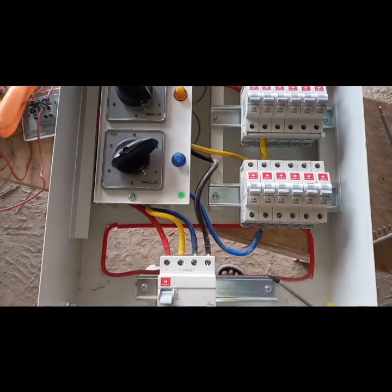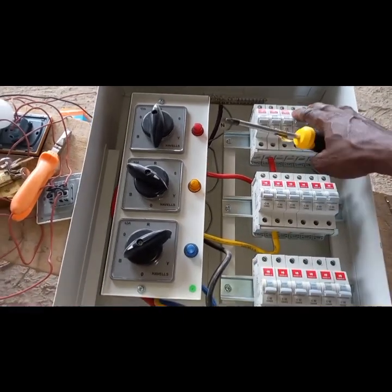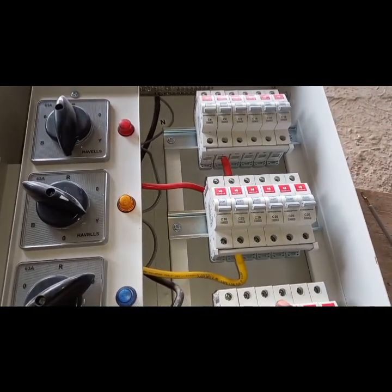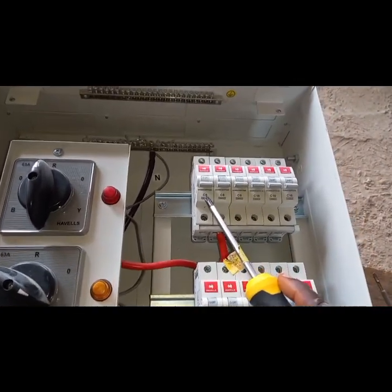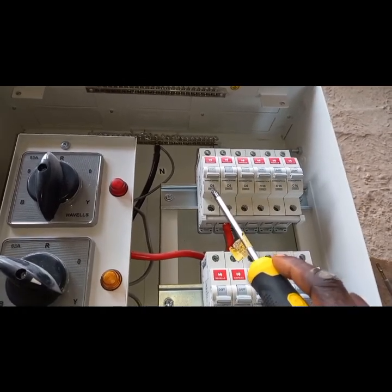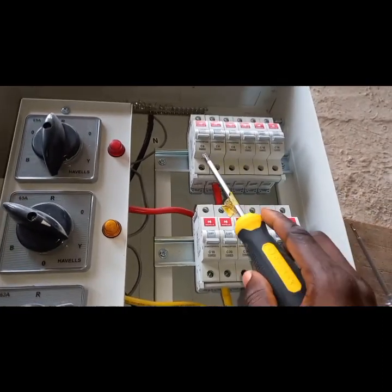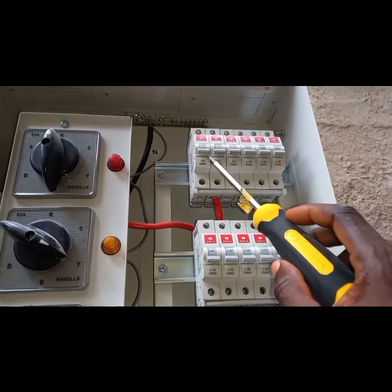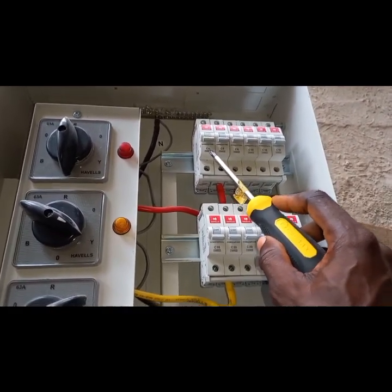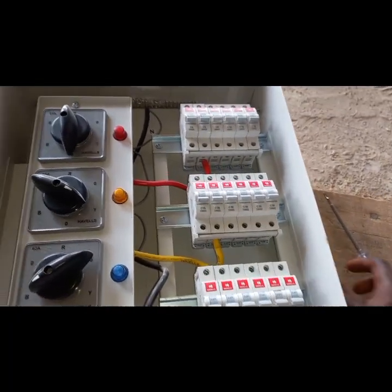Today's video is about electricity, power management, and more. This is a three-phase distribution board or consumer unit. These are the breakers — the breaker size indicates the limited current that can pass through or that the breaker can withstand. The lower ones start from C6, C6, C16, C16, then 20, 20, 20, 20, and a 32.